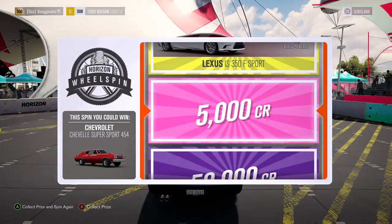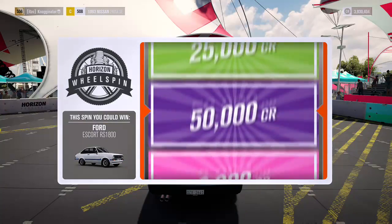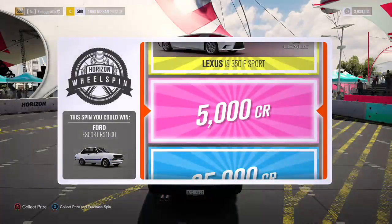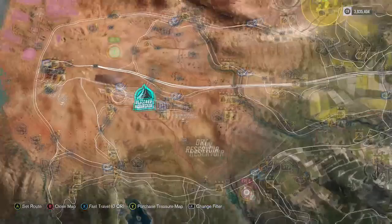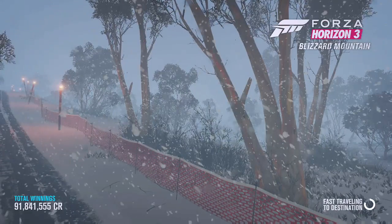We got 5,000 credits toward our project car from a wheel spin — and we got another one! For season two, if you want, I can spend money on wheel spins and whatever we get is how much we have for the project.